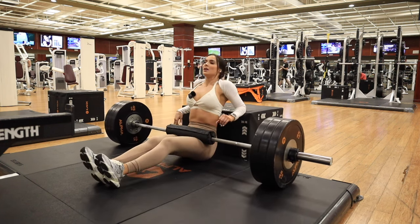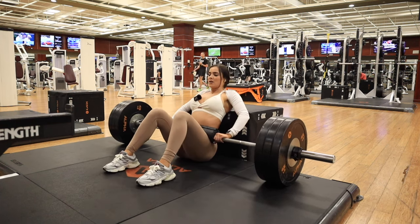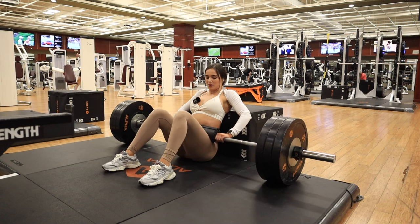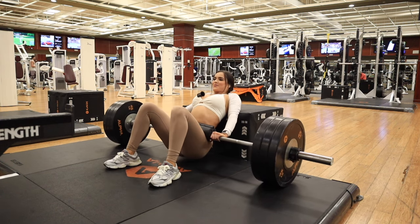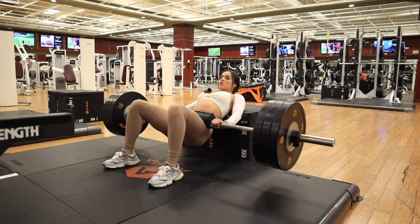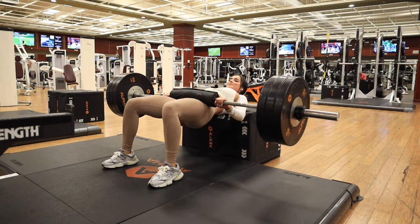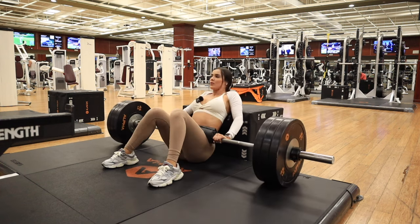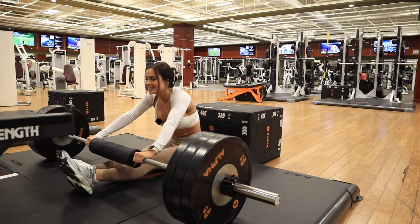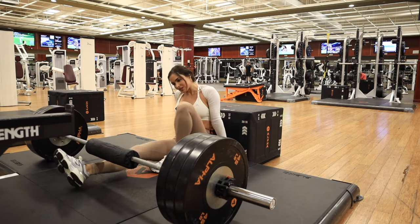When the pad moves, everything's out of alignment — got to start over. We did one extra because we're overachievers — just kidding! And those are our hip thrusts.